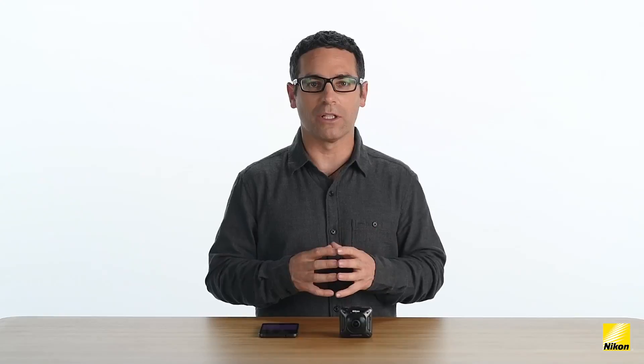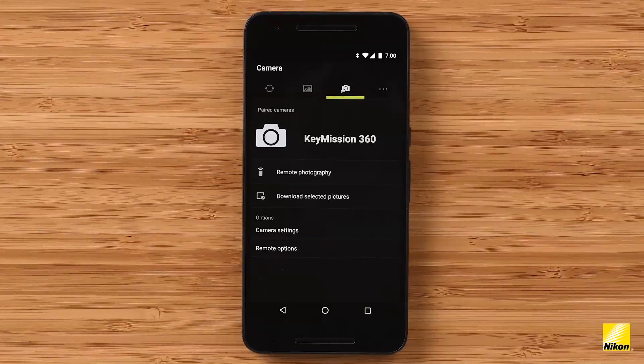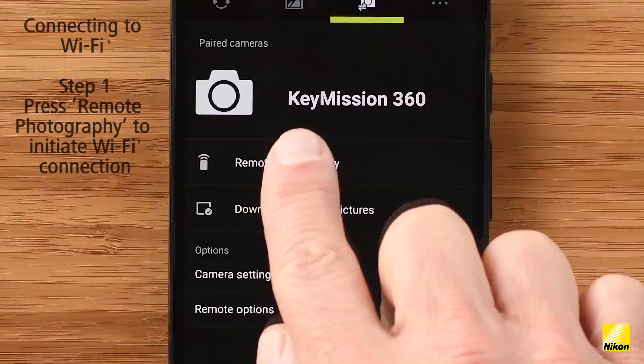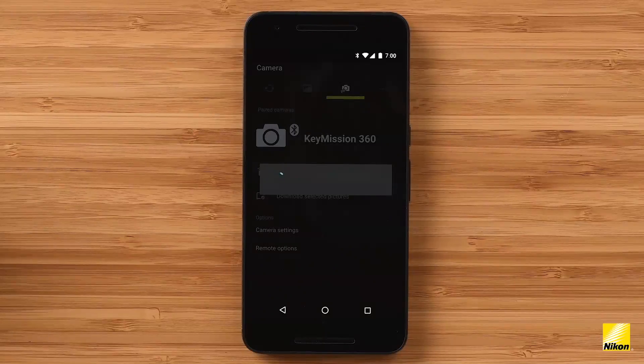To conserve battery power, the camera will automatically select between Wi-Fi and Bluetooth depending on the function being used. Let's go back to the Camera tab and dive into how to operate the Key Mission camera using the remote photography live view screen. When I click on remote photography for the first time, my device may ask me if I would like to connect to Wi-Fi. If it does, press Yes or OK. Sometimes this might take a few seconds.